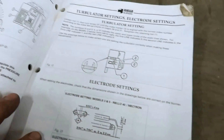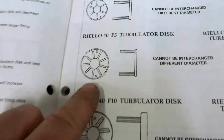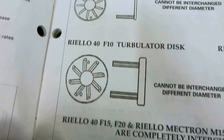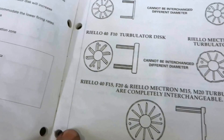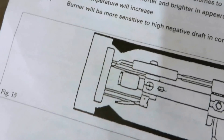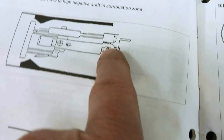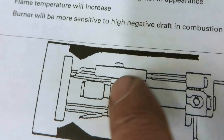We also have a training book with all the information for different burners, how to set the electrodes. Different settings, different heads — the one I have is an F5, an F3 would have a different type of retention head. They're all different, so it depends on which model you have. Basically, if you pull it back all the way, you'll get more air going through the retention head than if you push it forward a little bit. There are different settings you can set it at, and you'd have air going around the retention head on this one.